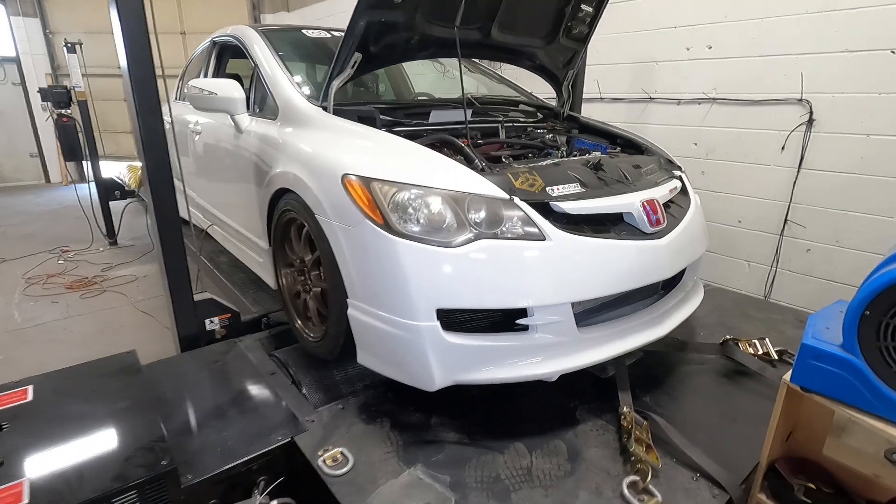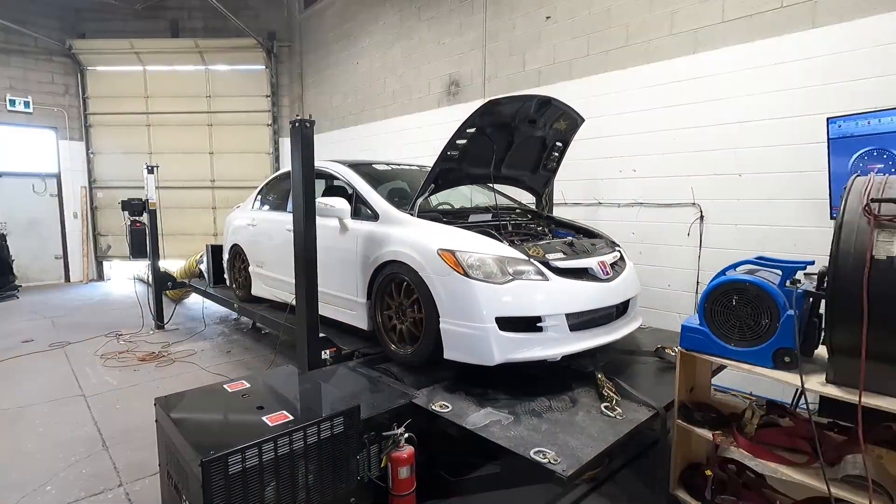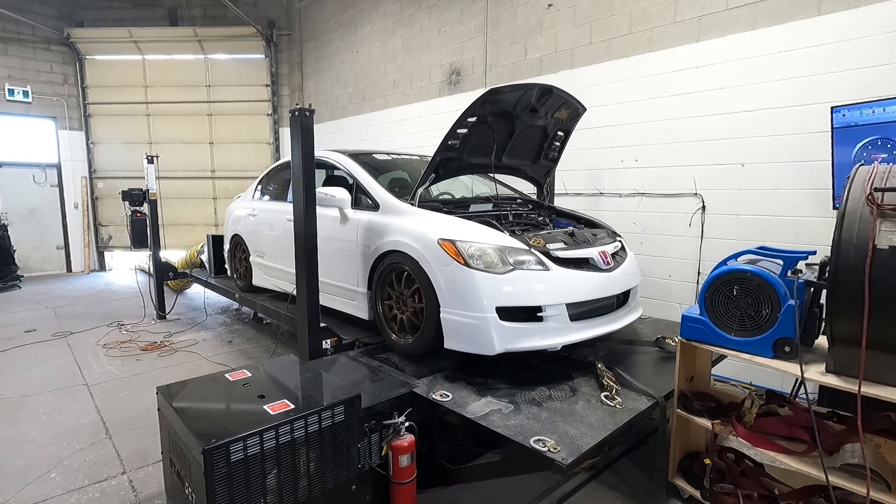Today we were able to tune the car. It's already all tuned and we ran 15 pounds of boost. I'll cut to a couple of shots of the dyno pulls and then I'll share the results with you.